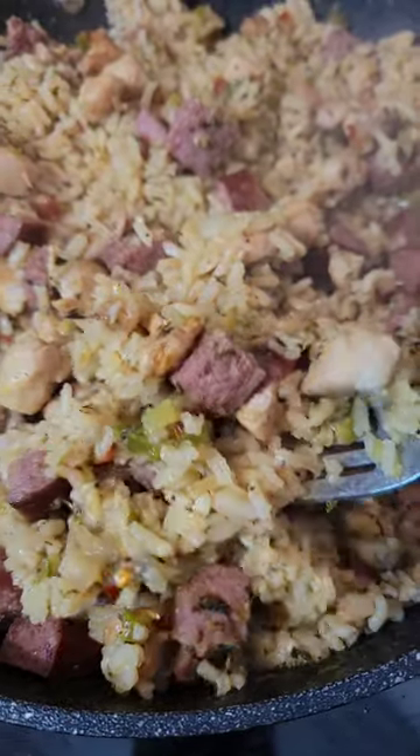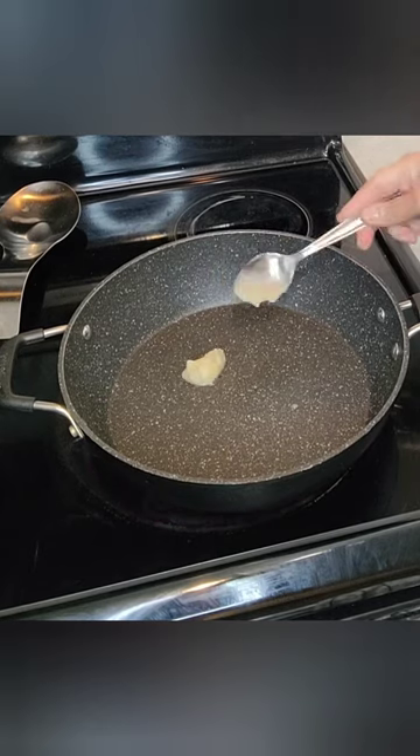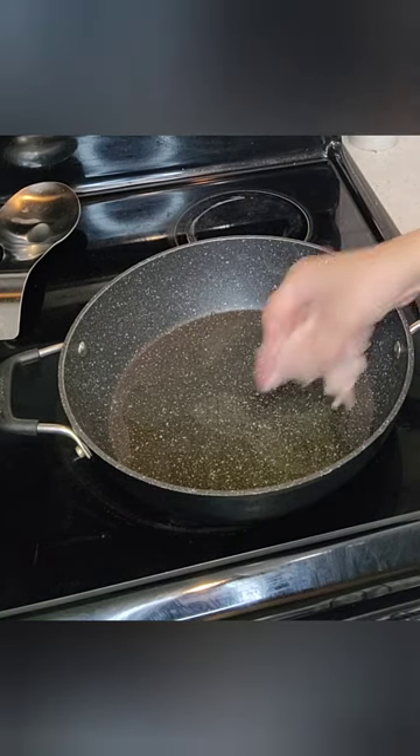One pot jambalaya, let's get it. You're going to start with a smoking hot pot. You're going to add some bacon grease and some olive oil. The bacon grease adds a depth of flavor.